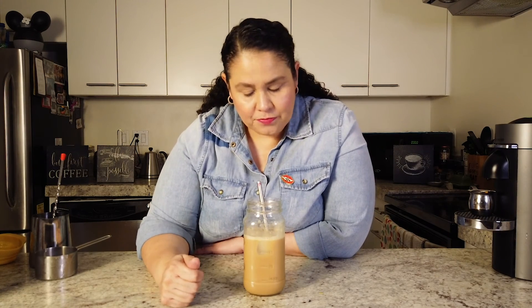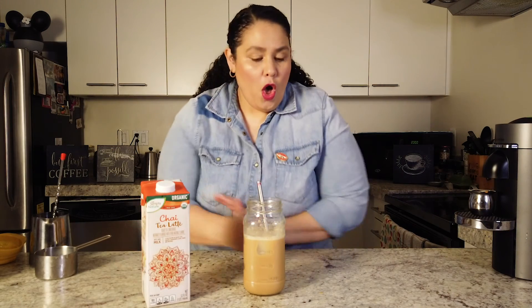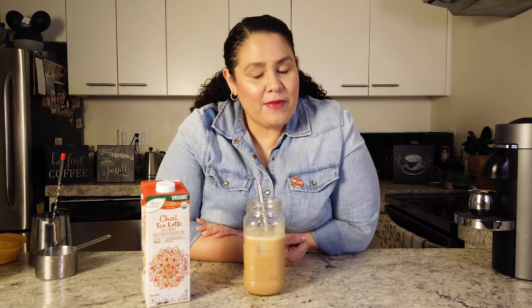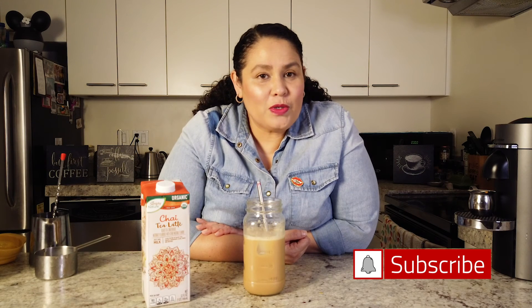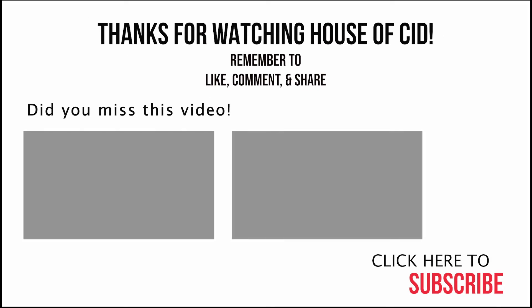So there you have it — dirty chai tea latte! Hope you enjoyed this recipe and have been enjoying these videos. Make sure you stick around, subscribe, and keep watching for more videos on coffee recipes, how-to reviews, and all things from the wonderful world of coffee. See you all next week.